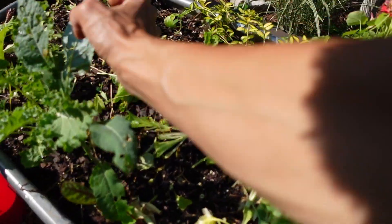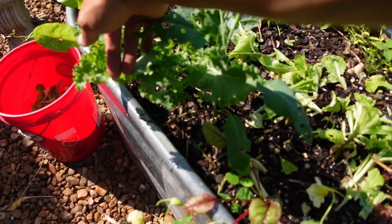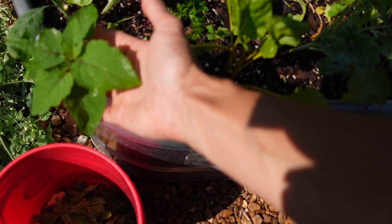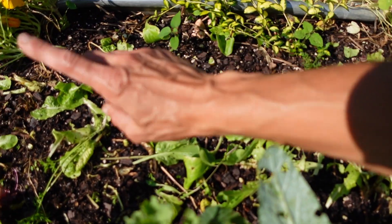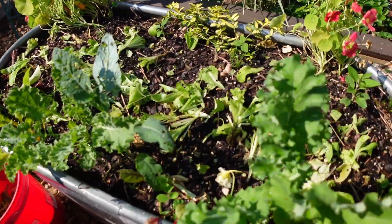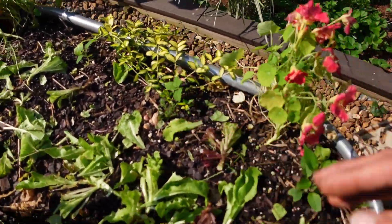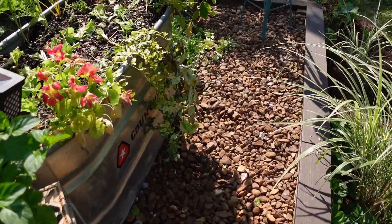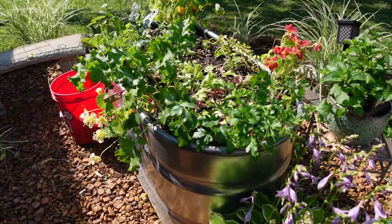This kale does have some cabbage loopers on there that I need to take care of. There's some Swiss chard. As I was taking out the lettuce there were just so many ground cherries hidden all over this bed — I had one plant in here last year that hung over the side and it seeded like crazy. I'm leaving my nasturtiums — this is just a pretty vine that overhangs on the other side. Oh, I forgot a pea plant there. So now let's get this thing amended and planted.